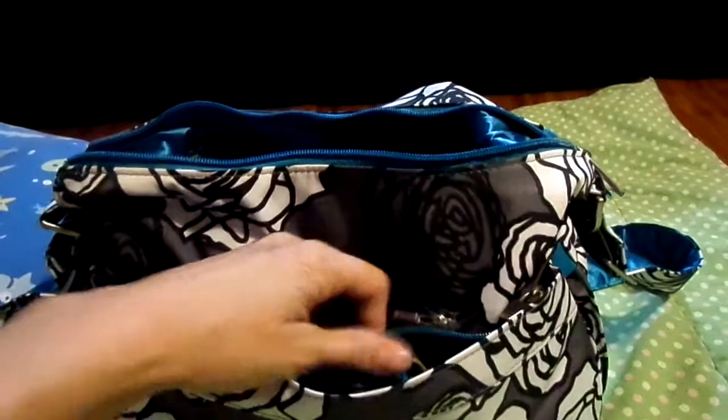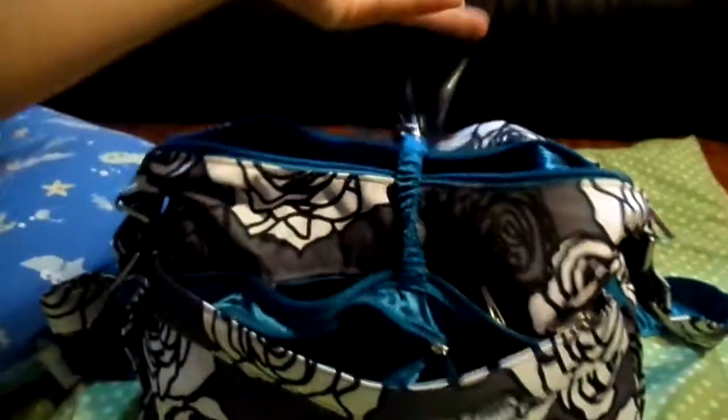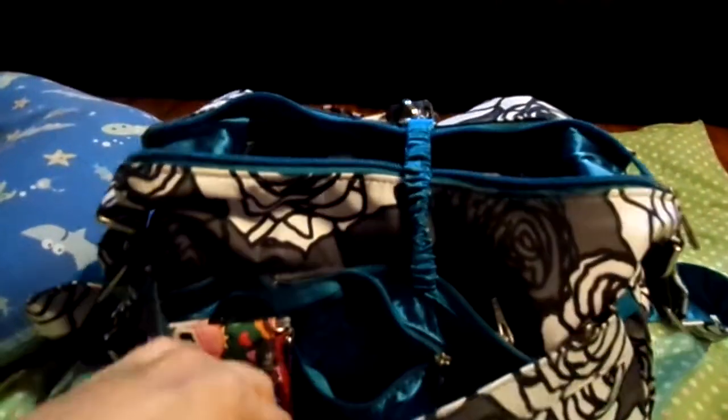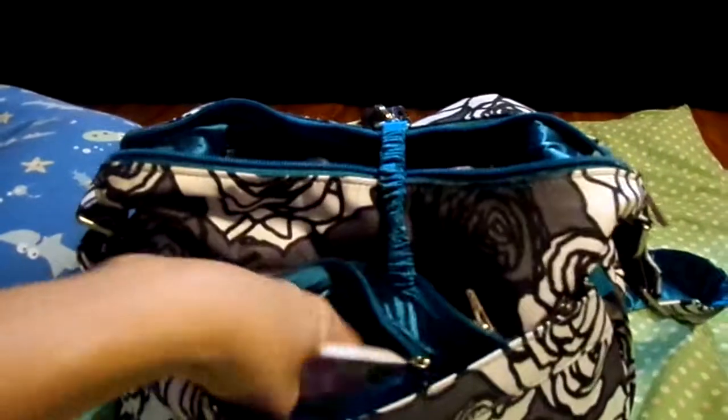So in this zippered part here, I have my cell phone, and on the key fob I have my keys along with my pocket knife and fingernail filers. In this zippered part back here, I have a notebook with some pen and a pencil.